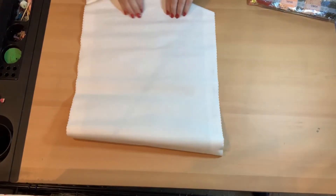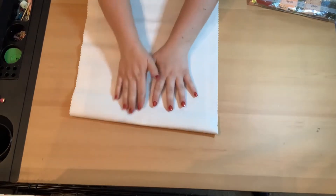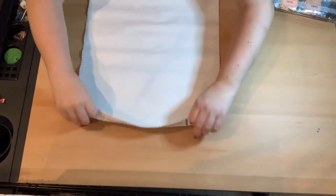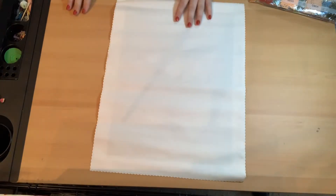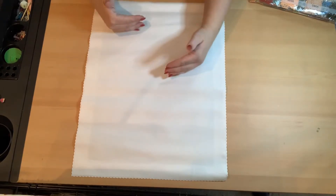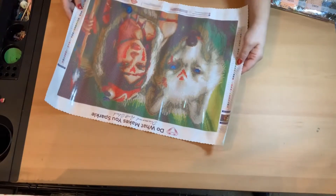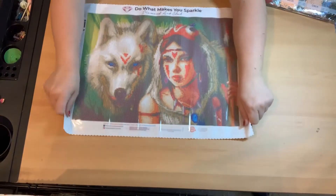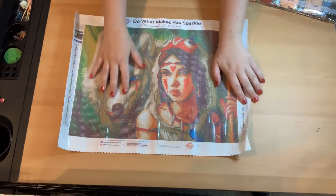My daughter really wanted this one, and so did I. So I told her we could work on it together and she was good with that. I love their canvases — they're so soft, and working with them makes it so easy. You can roll part of it up while you're working and it unrolls fairly easily. Their canvases are self-flattening, which makes it really nice. Isn't she pretty? I just love it.